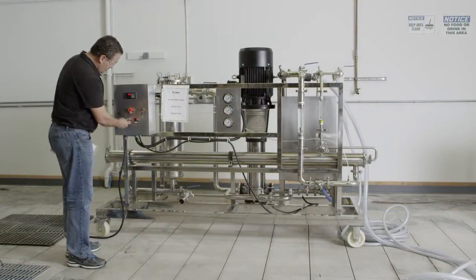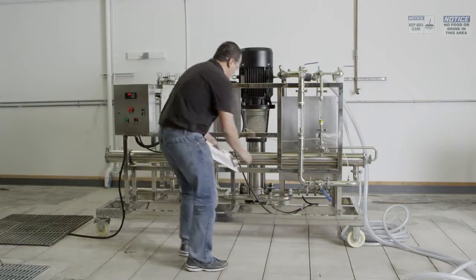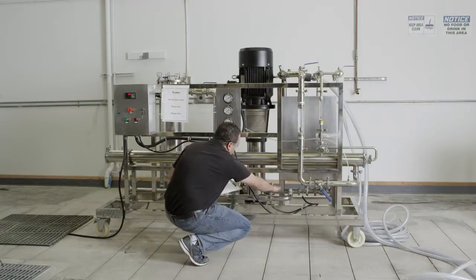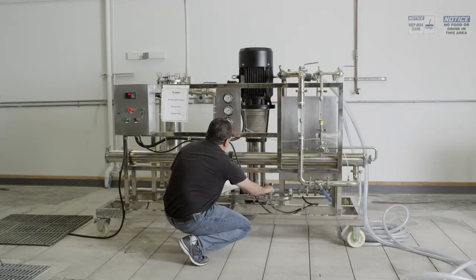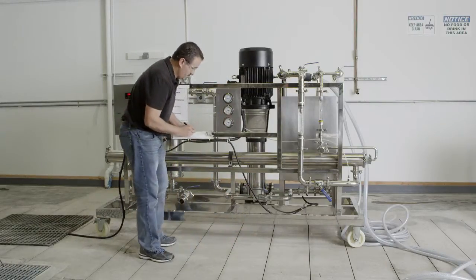Now you are ready to restart the system and adjust the pump, recycle, concentrate pressure and flow rates. Refer to your operating manual or consult with Cinder Filtration's technical support team if necessary. After running for about 15 minutes, readjust the valves if needed.